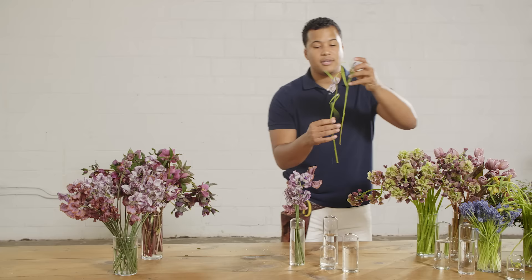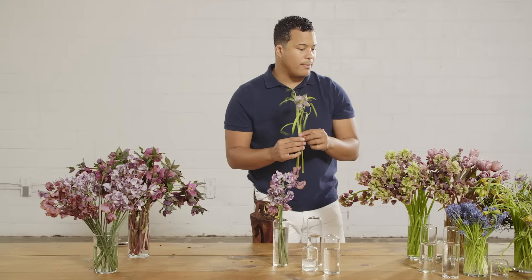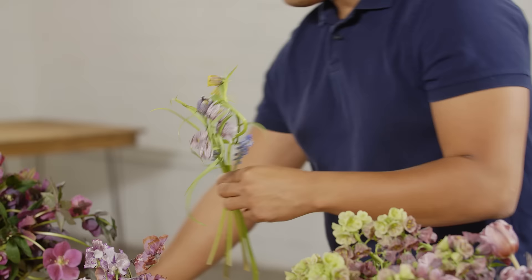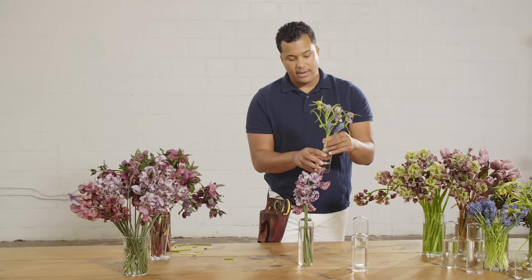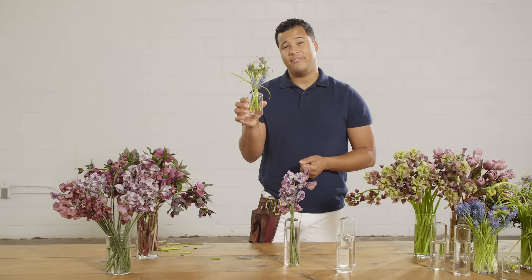By adding things in like Fritillaria — this is checkered Fritillaria, such a cool little gestural flower — and adding a couple into the bud vases along with Muscari to pick up these blue tones, it's going to really create a cool moment. Always make sure you're giving your flowers a fresh cut so they have the most available room to drink and can stay alive for your clients. There's not really anything you can mess up — you're literally just creating little tiny bouquets and putting them in a bud vase.